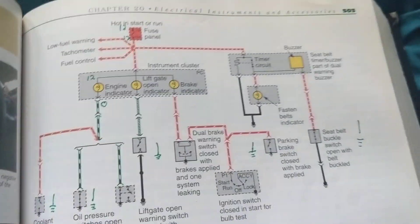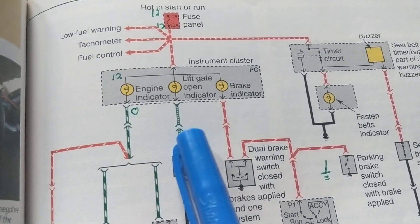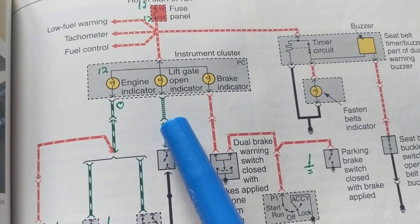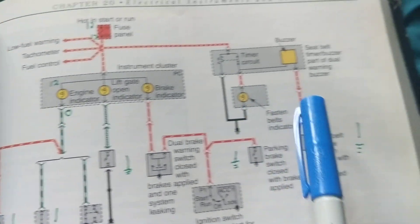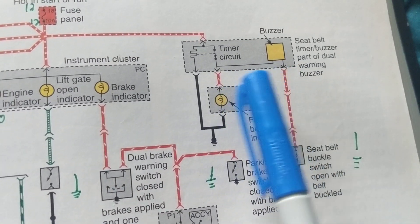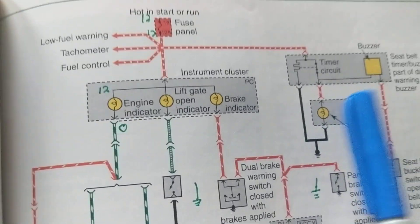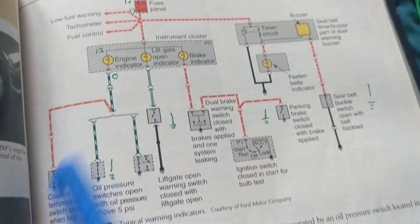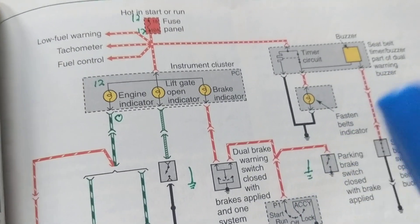Welcome. We're going to clear up some issues about schematics and warning systems in your car. We're all familiar with the check engine light, the door-open light in the instrument cluster, the parking brake light, and the seat belt buzzer. These are all warning systems, and there are times we need a ground and times when we don't need a ground to complete the circuit path.